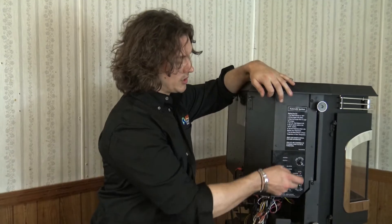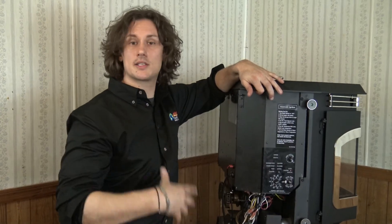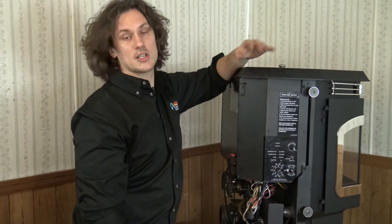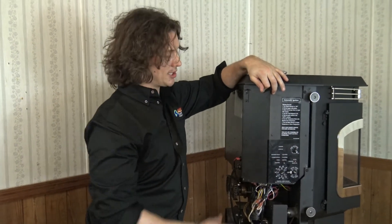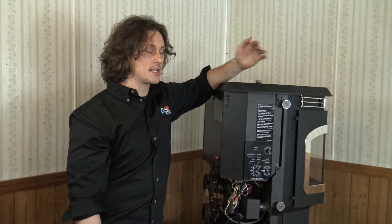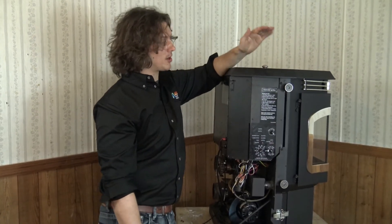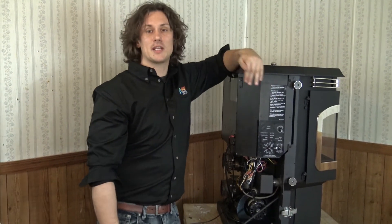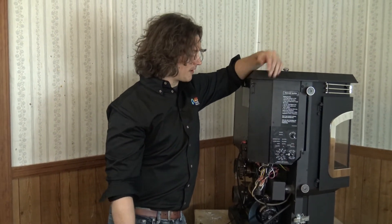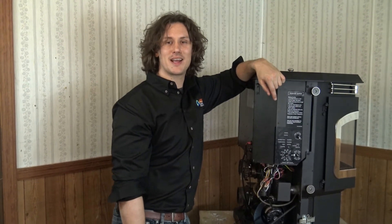Harman has really built in some nice tools within the control board — great features and functions based on your circumstance and the area that you're heating. That covers the basics of the features and functions of the Harman control board. There is a lot to this control board, so we encourage you to comment or send us an email — we're happy to assist with any questions to make sure you're operating your Harman in the most optimal way. Thank you for joining us for another session of Pelletec 101.